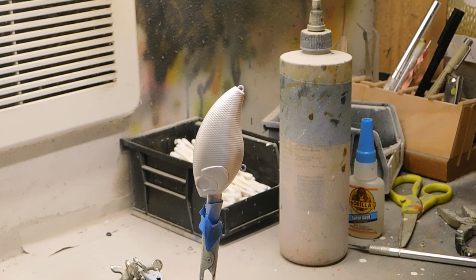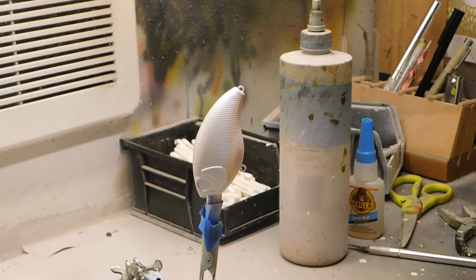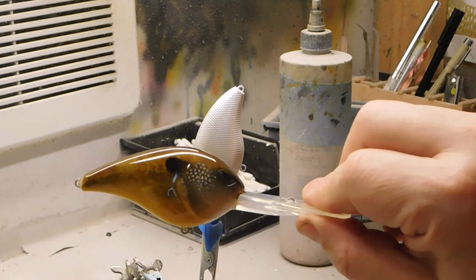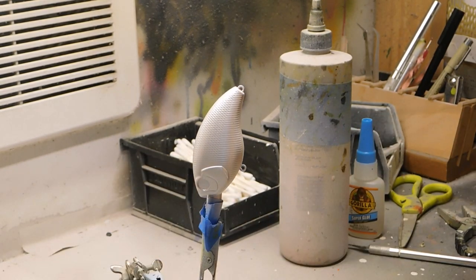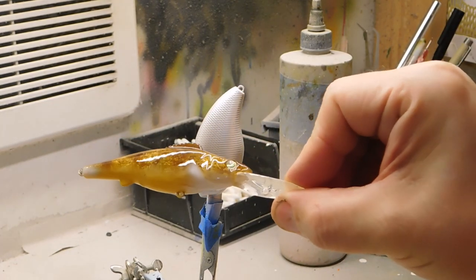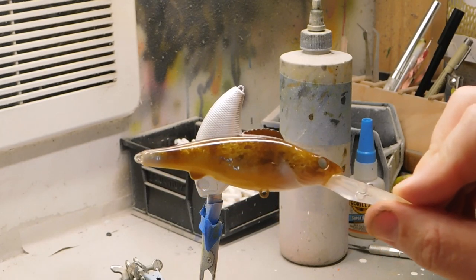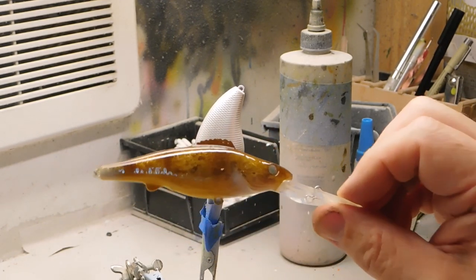Hello and we are back with a new video. This is a color pattern I came up with about a week ago. I'm going to call it a rustic gill pattern, and it looks something like that. As I was painting it, when I was almost done, I realized that almost looks like a walleye. So I finished the gill pattern, and I'm going to show you how we do both of these because the process is the same until close to the end.